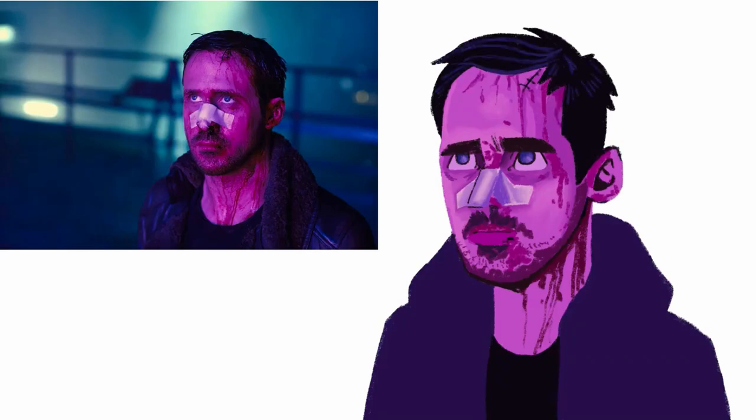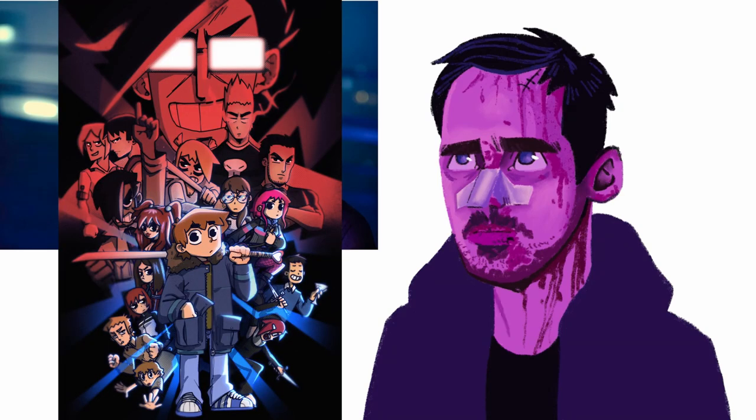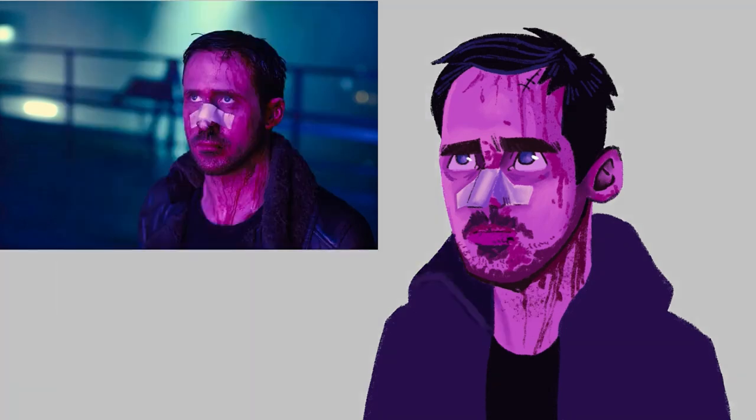As always, shoutout to all the Patreons. We have 16 Patreons! Also, today is the last day — if you want to join the Patreon, you get this cool Scott Pilgrim vs. the World art print and a sticker. Make sure you check that out. Have a good one guys, thank you for watching, bye, peace out!